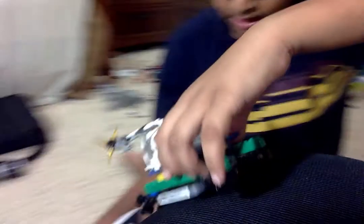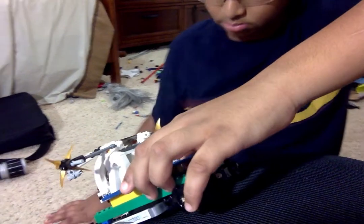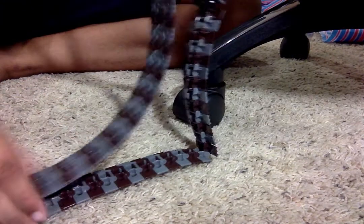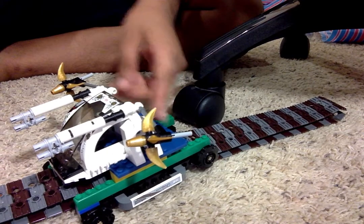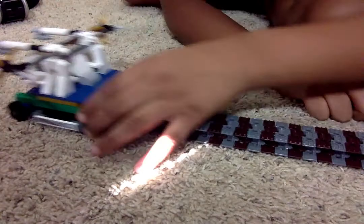But on the ground, what happens is that it kind of lays out. So when it falls, it kind of looks like a landing gear, and it safely lands. And it can move like this.